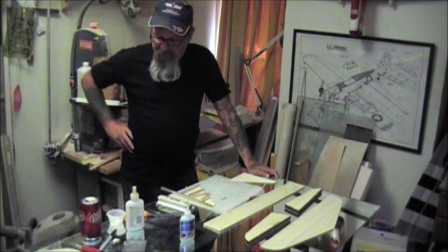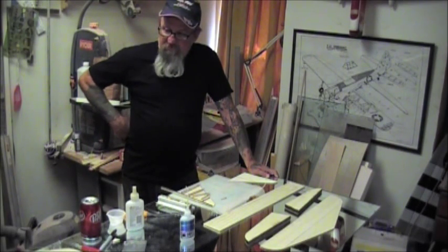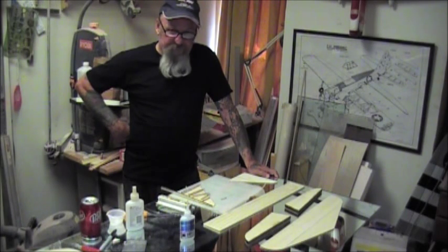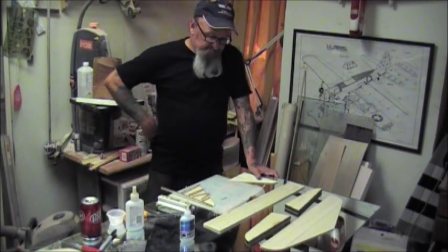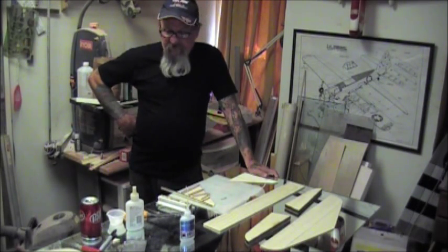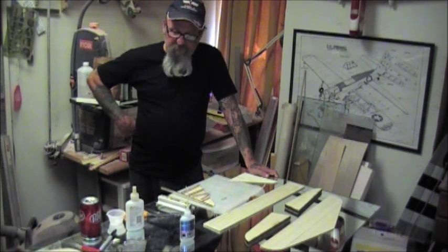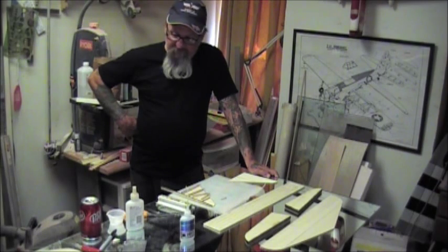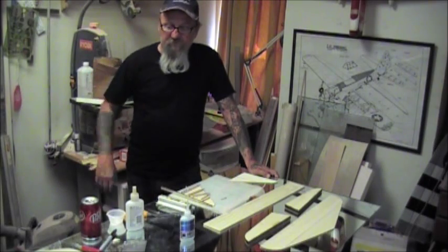They're supposed to be ordering it; I'll give them a call and see if they got it in. I have some aircraft ply but that's way too heavy. I want this model, even though it's a scale airplane, to come out at no more than 70 ounces - 65 ounces would be plenty for this size airplane, instead of seven, eight, nine, ten pounds like some guys do. There's absolutely no reason for all that weight.